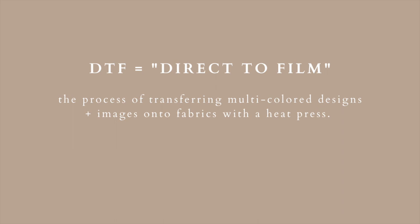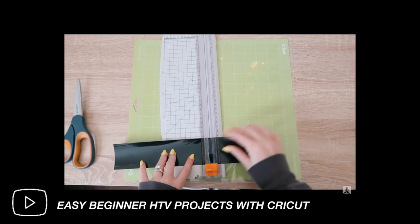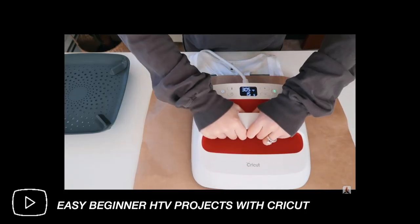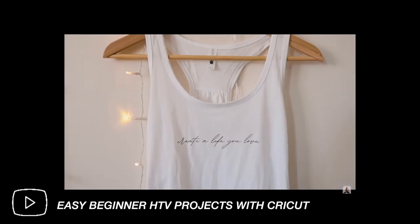As crafters, we know that we have to use heat transfer vinyl — also known as iron-on vinyl — and use heat to activate that design so it is firmly adhered to the fabric or material that you're heat pressing into.